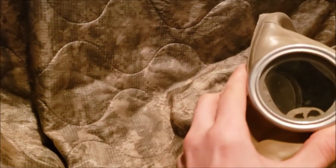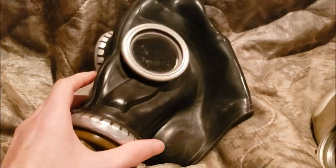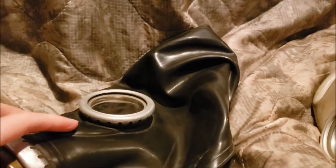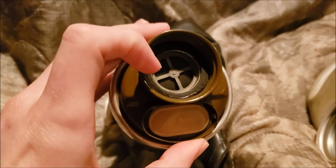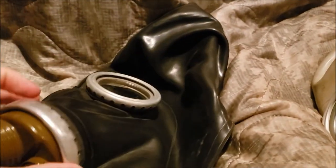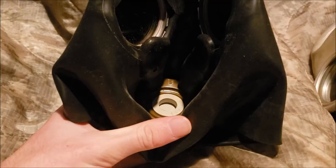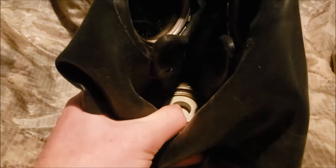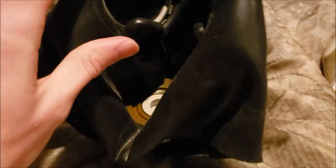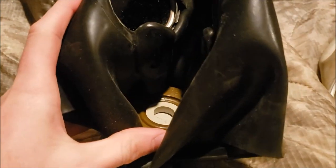Meanwhile, for another variant, the SHMP, which I have right here — this one is basically the same thing. The only difference is the whole face piece is black and the filter port piece is black. But the flapper piece inside is very much the same as the GP-5. That's the only thing that hasn't changed a lot.